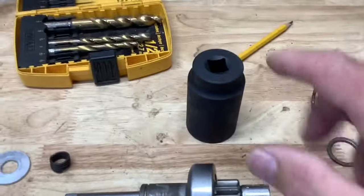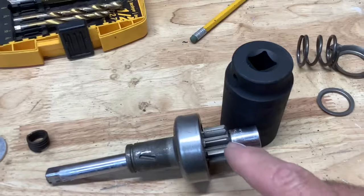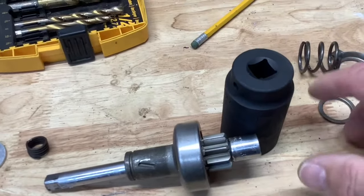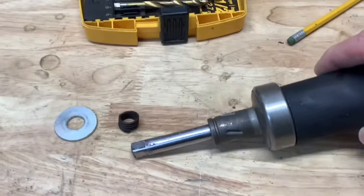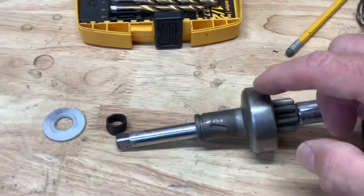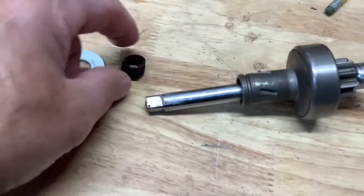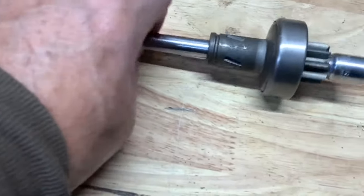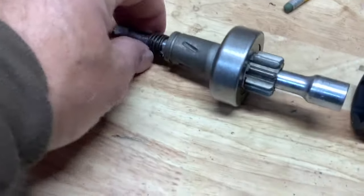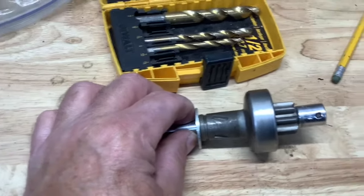My sacrificial tools will be this extension and a 32mm socket. I'm going to weld this extension to this gear, and then this socket will go over it and get welded to the outside. I also got a little bit of slop where the extension comes through, so I took some mechanics wire and wrapped it nice and tight around it to fill that void. Then I'll put the washer on it and just tack weld that in place.